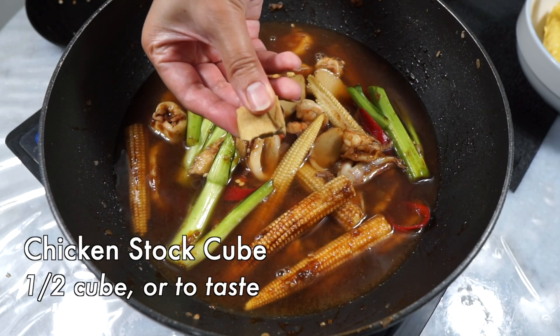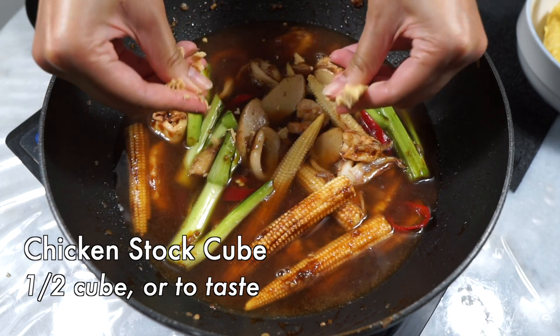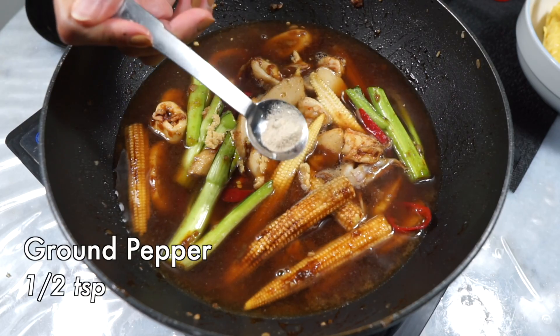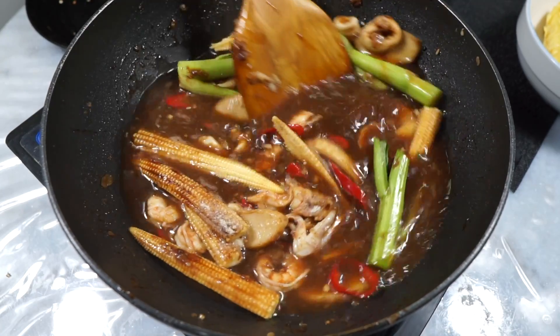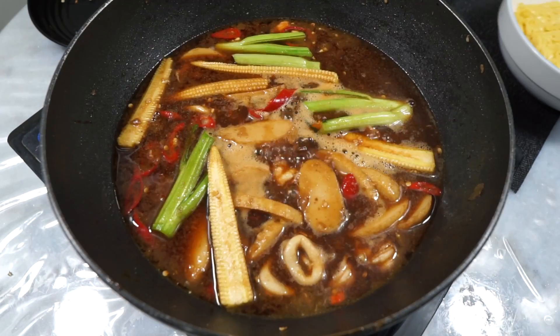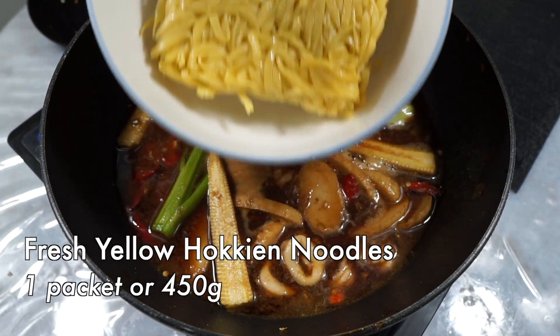I don't have a ready-made chicken stock here, so I'm cheating and crumbling in a chicken stock cube instead — this is what makes this dish restaurant quality. Some MSG and some ground white pepper. Give it all a nice stir and then allow this sauce to come to a bubbly boil.